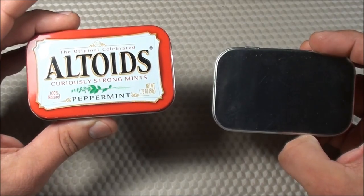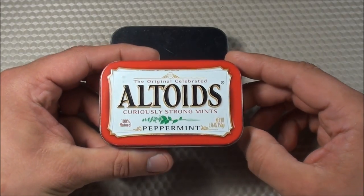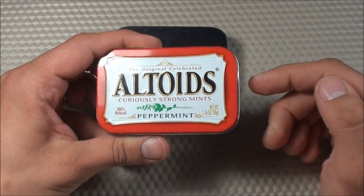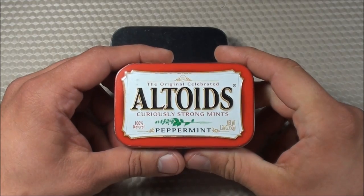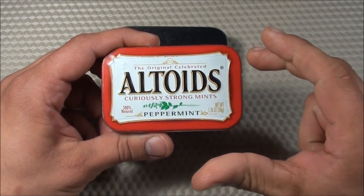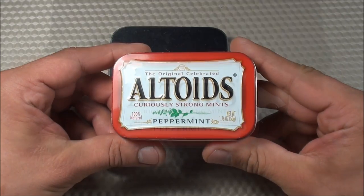I'm going to be closer to a Starbucks than I am to a river, so I wanted to have some very specific items in my Urban Altoid Survival Tin. For this video, let's go through all the items in version 2.0 of this tin. I've also made a PDF document which you can download in the description box below, which has a list of all the items included, where I purchased them, the type of item, the quantity, the weight, and the cost.